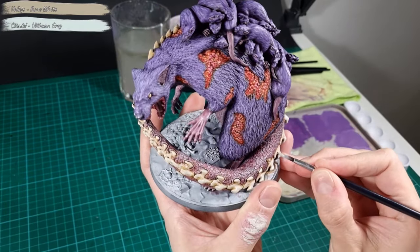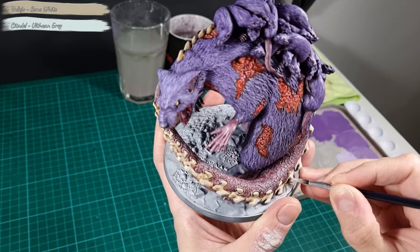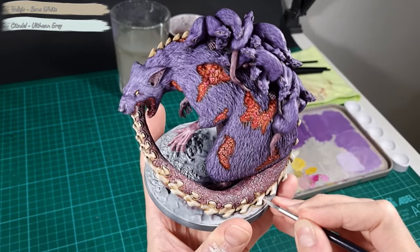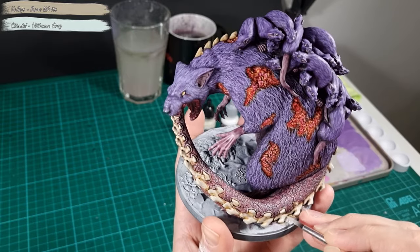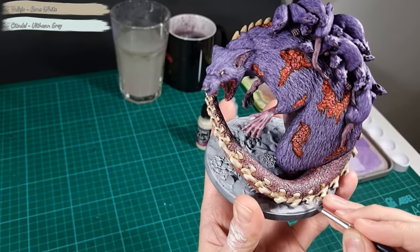Next I highlight the same areas with a mix of Bone White and Wolfram Grey. I cover the same areas again but only around 30%, focusing only on the exposed edges.